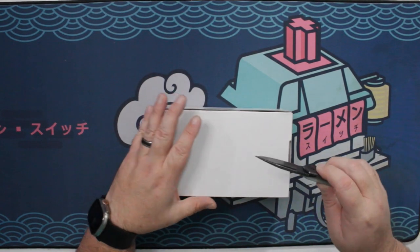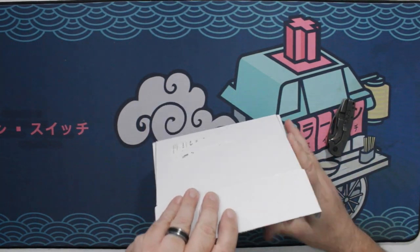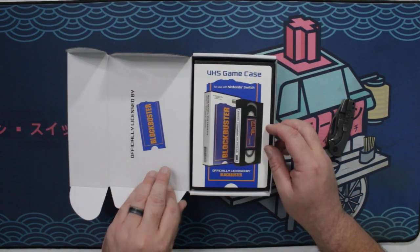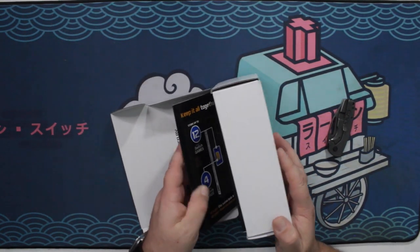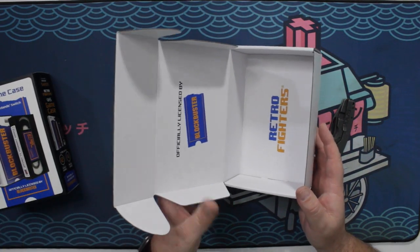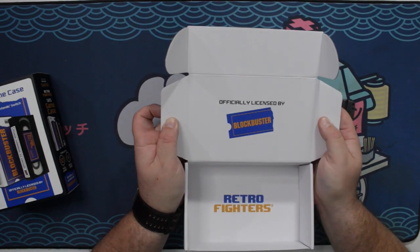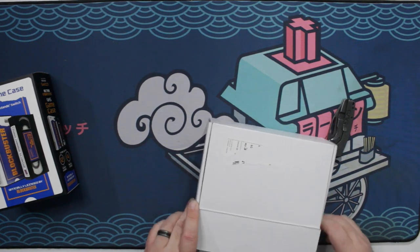And you'll see what I'm talking about in a moment. You see that — it's a Blockbuster Video case! That was my initial reaction when I saw it, and it's licensed, dude. Officially licensed Blockbuster. And it's made by Retro Fighters, by the way, but we'll get into that in a moment.